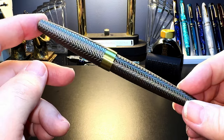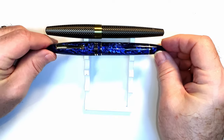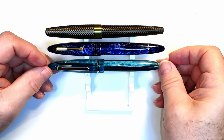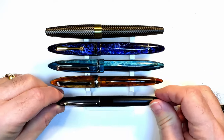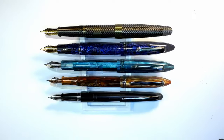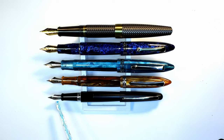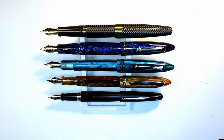Now let's look at some size comparisons. Here's the Platypus Model 10 with a few other torpedo-shaped pens: a Leonardo Furore in Galaxy, a Tibaldi Bononia Bora Bora, a PennBBS 480, and a Pilot Metropolitan. Now let's look at them posted. They are all number 6 size steel nibs, except for the Pilot which has a roughly number 5 size Pilot nib. You can see that the Model 10 has the longest section of all of them. Now let's look at some measurements and I'll be back with a writing sample.